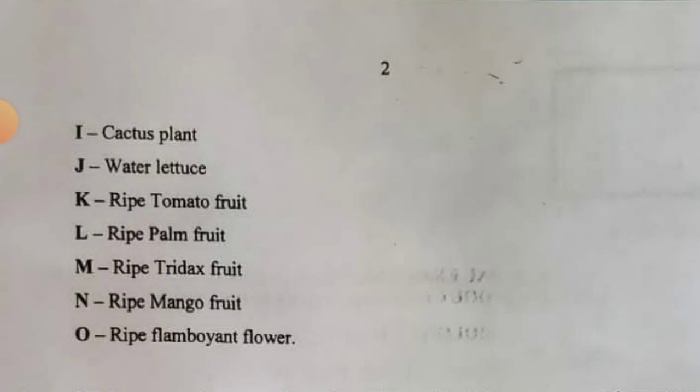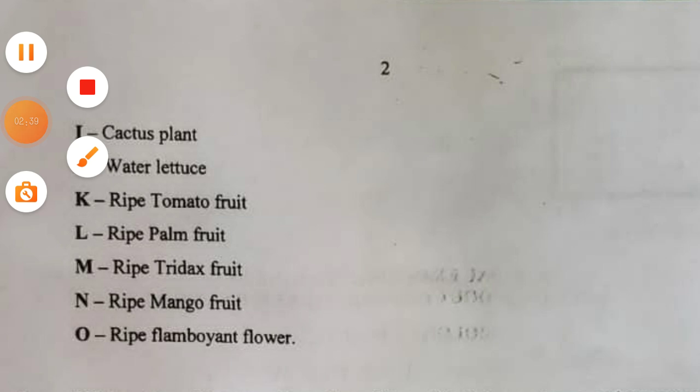Specimen I is cactus plant — study everything about it from your biology textbook. Additional specimens include water lettuce, ripe tomato fruit, ripe palm fruit, ripe trader's fruit, ripe mango fruit, ripe flamboyant flower. Let me go through them again: Specimen I is cactus plant.